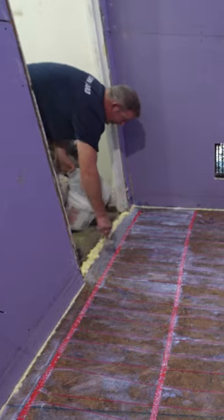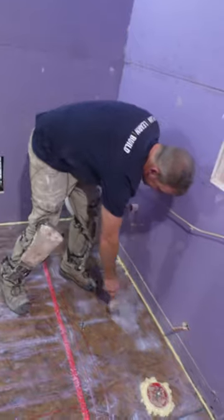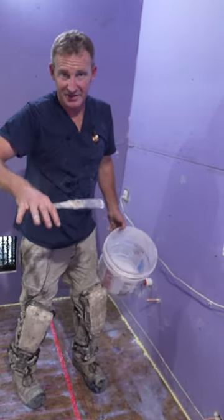Alright, so that's all primed. We'll let that set for about a half hour. Basically, the way I test this is you put a little bit of water on it, and if your water isn't all cloudy, then you're good.